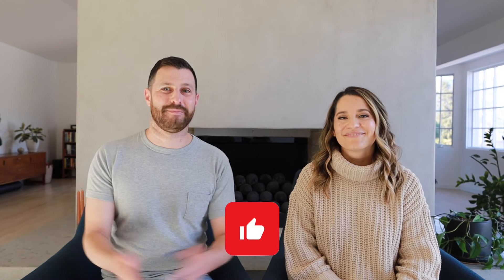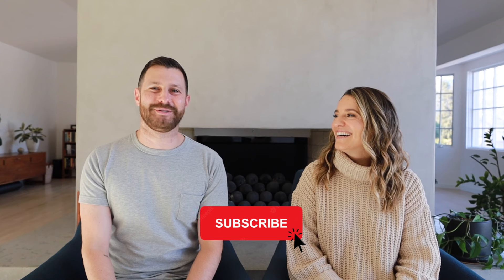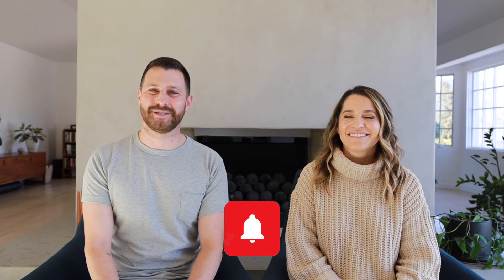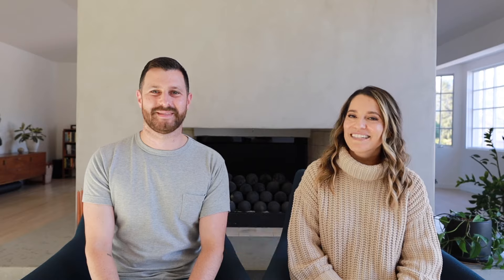That wraps up our video about Spanking 101. If you liked this video, please give it a like, hit the red button to subscribe to our YouTube channel, and click the notification icon so you keep getting notified as soon as we post more videos. Thanks for watching.